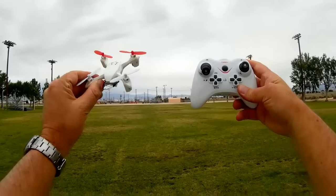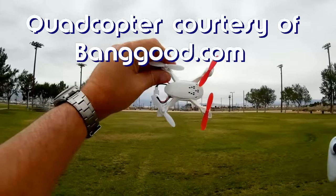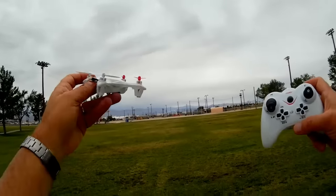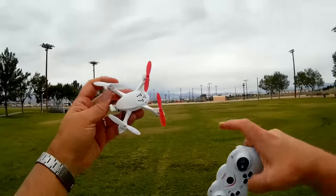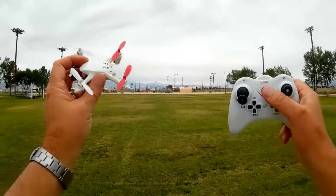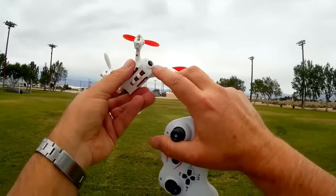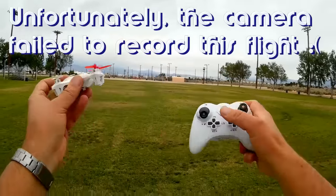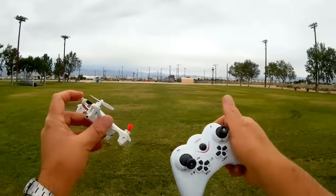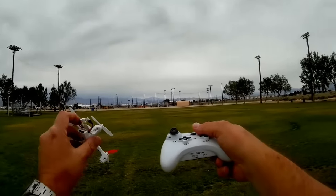Quadcopter 101 here with a review of the JY001 Sky Fighter. Some of you are probably thinking this is a clone of the Hubsan H107D, and you're right — it does look like one. However, it feels very well made. It doesn't have FPV capability like the H107D, but it does include a two-megapixel camera, and it also features headless mode and a return-to-home function.